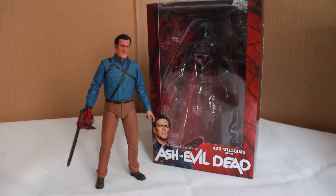Today's review is the NECA Ash vs. Evil Dead Hero Ash action figure.